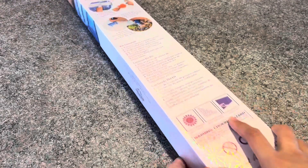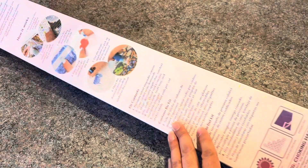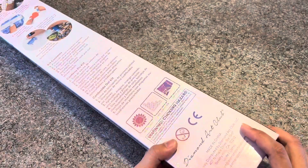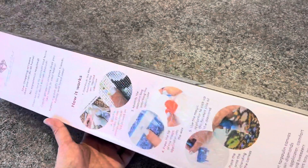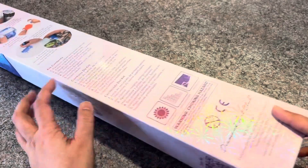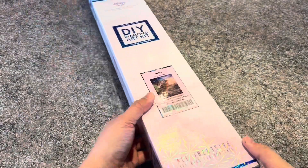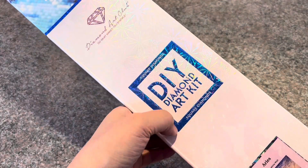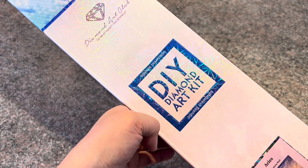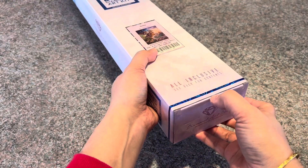This is the standard box — it has some information, so if you happen to see this at Joann's or any stores, you can tell right away what's inside. There are basic instructions on how to diamond paint. There are two types of drills — square and round — and they clearly specify on the box which type it is. Let me go ahead and open this.